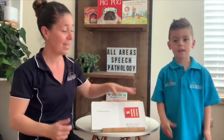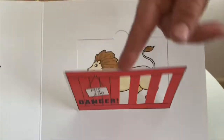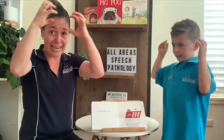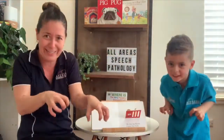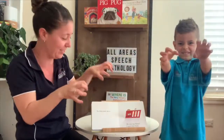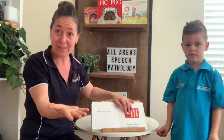So they sent me a — a lion. He was too fierce. He had big claws, so I sent him back.